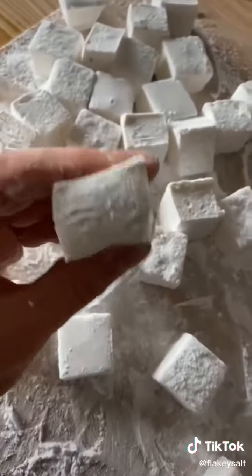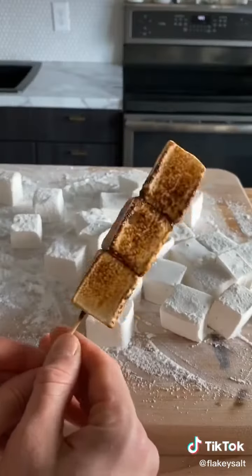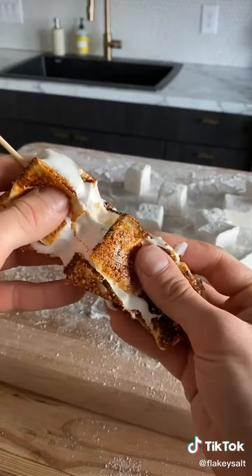So we got homemade marshmallows — but they're even better toasted. Ooh.